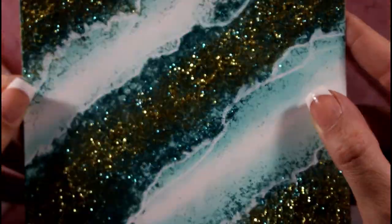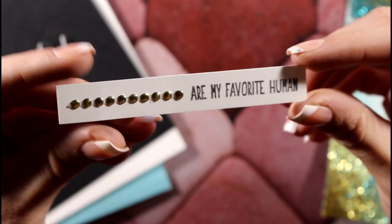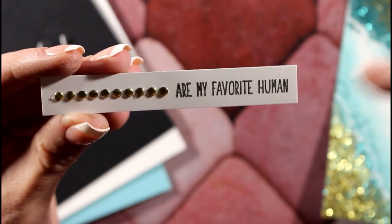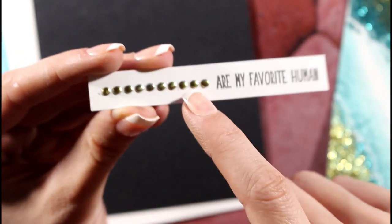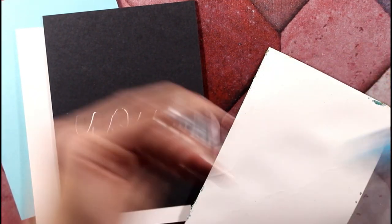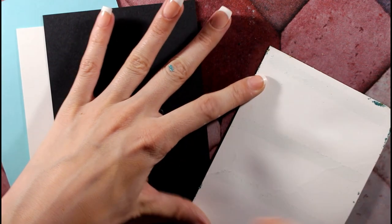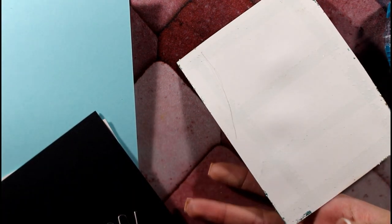Now all that's left to do is assemble the card. This was a piece of scrap white paper that I stamped a greeting that says 'You Are My Favorite Human' from the Love Is All You Need stamp set, and it will go along nicely with our giant U. I added some little gold embellishments to tie everything together. This paper will be a little warped, so do not panic — just do this very slowly. You might have to remove it a couple times.